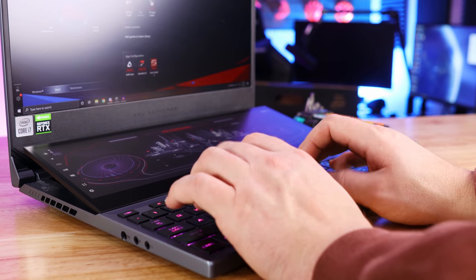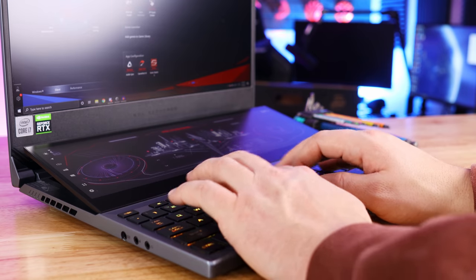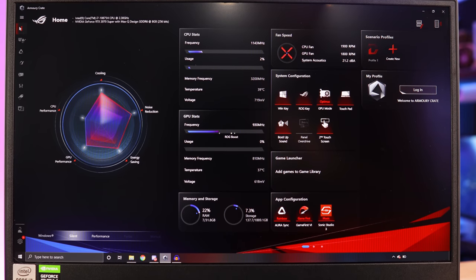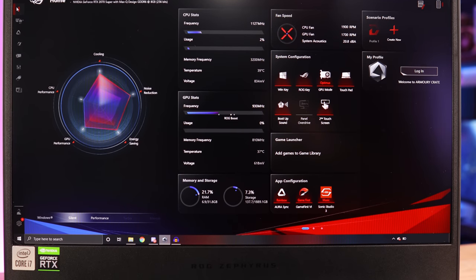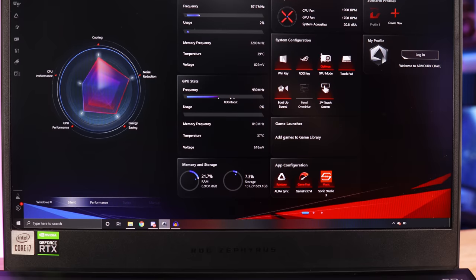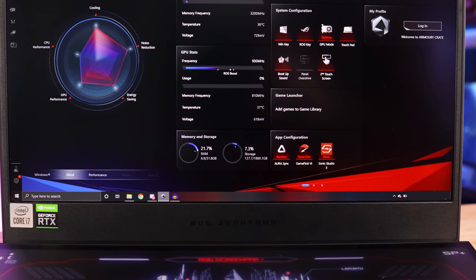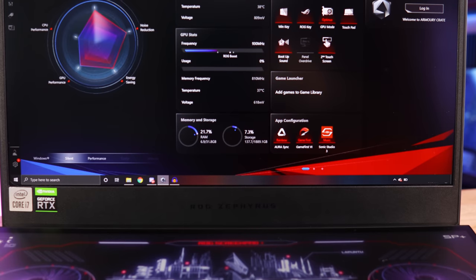The keyboard feels good to type on. All the keys are individually backlit with RGB, which is awesome — no complaints there. The Armory Crate software that comes installed has a lot of good functionality. What I use it for most is as a system monitor — you can throw it down on the secondary screen to monitor your CPU and GPU frequencies, temperatures, and see where everything's settling at while you're gaming. I like to always have a secondary screen showing system parameters, and I like that you can do it here.